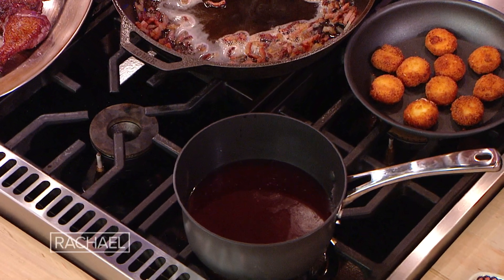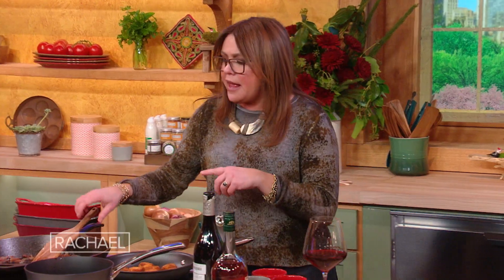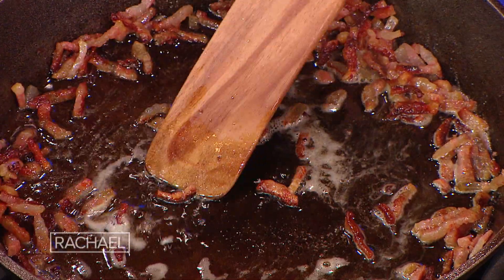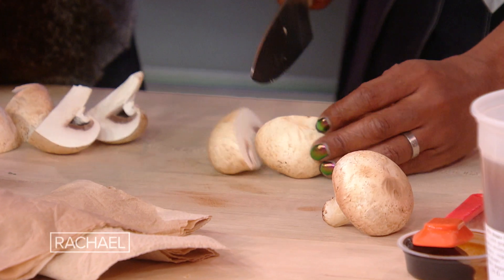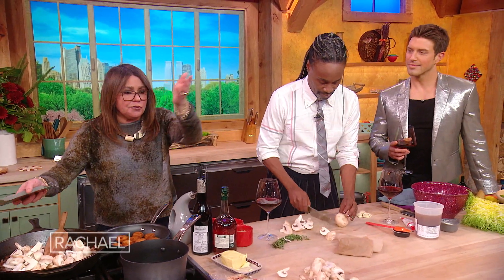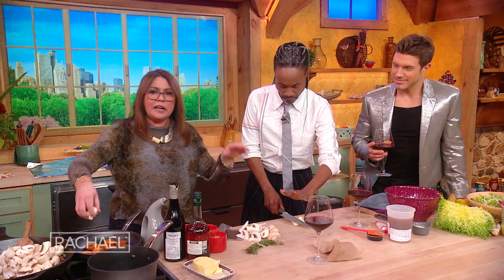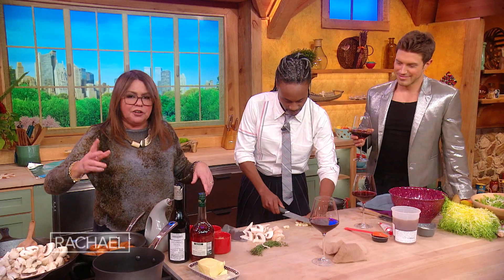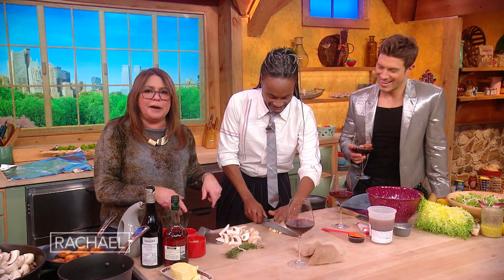Now we're going to reduce that on the back burner and let it start to thicken up. In the pan that we browned the chicken in — this giant cast iron skillet — we've got lardons, or thick cuts of bacon. We're going to quarter up some mushrooms. I like to use white mushrooms, very traditional in coq au vin, but creminis are great too. And can you give me a whole bulb of garlic? Crush them and run your knife through — it's fine.